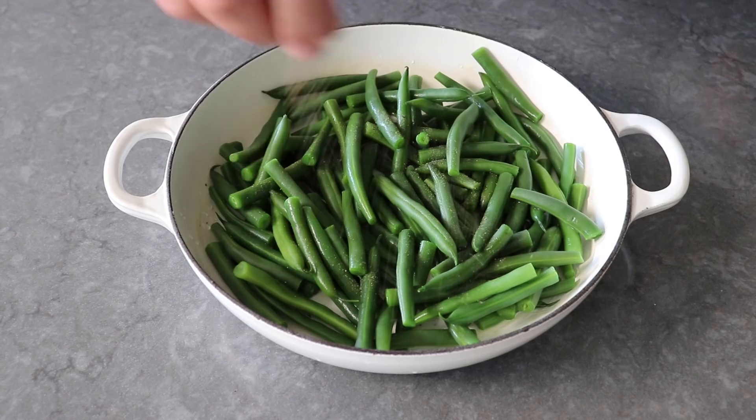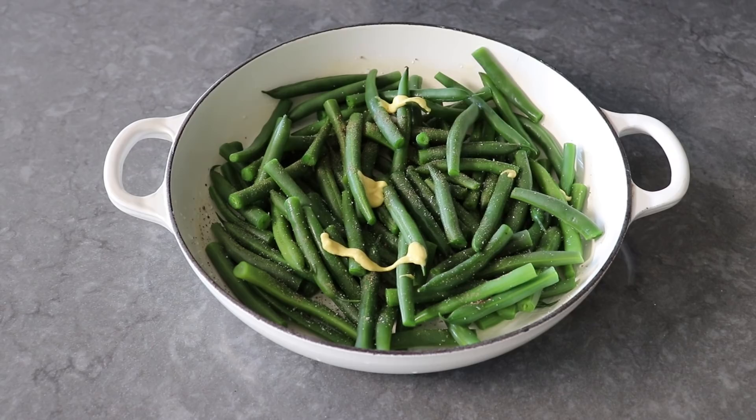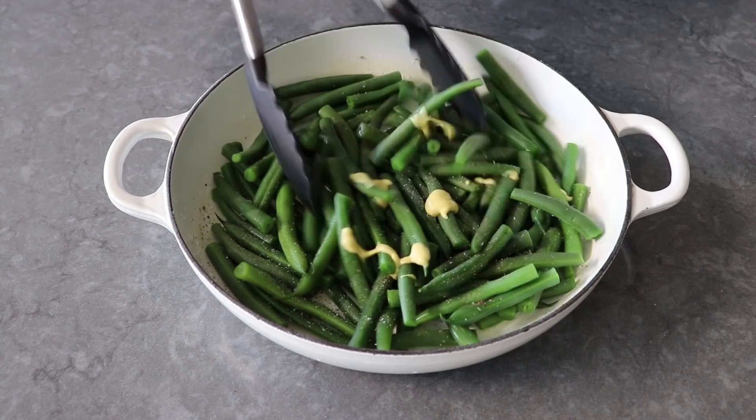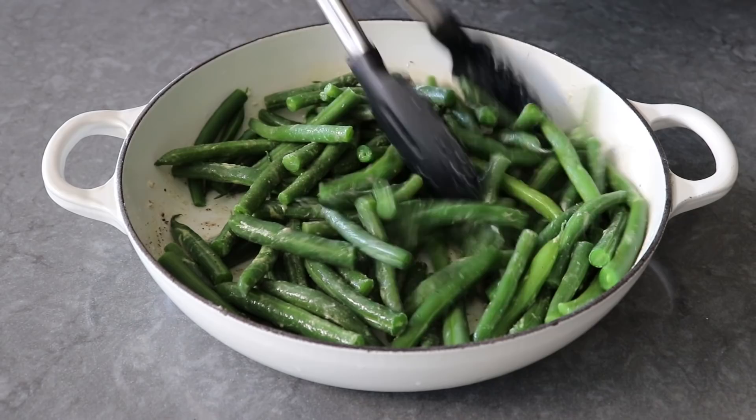Next, season with some freshly ground black pepper, a very generous pinch or two of kosher salt, and a little touch of Dijon mustard — maybe a teaspoon or a teaspoon and a half. Give that a nice mix until everything's well coated. Even though it's not much and people might not even taste it, that mustard adds a little sharpness to help cut through all the richness. So even if you're not a big mustard person, put it in anyway.